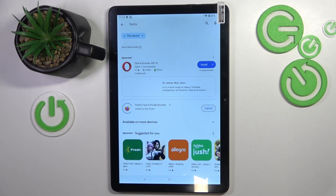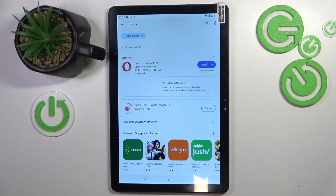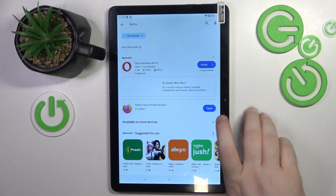Here you can click install. And now you can click open.